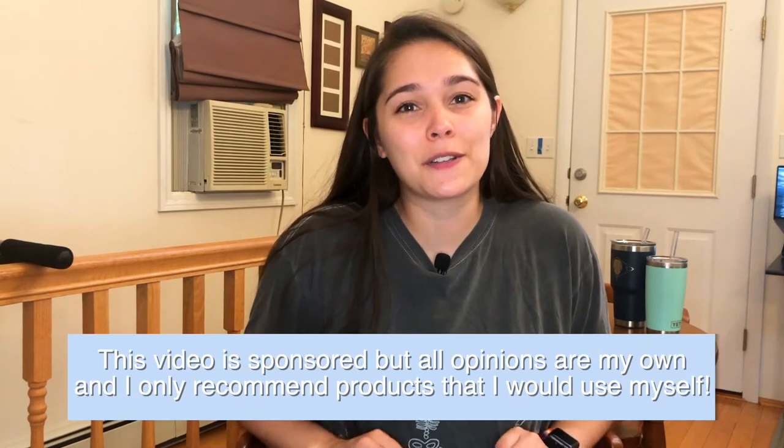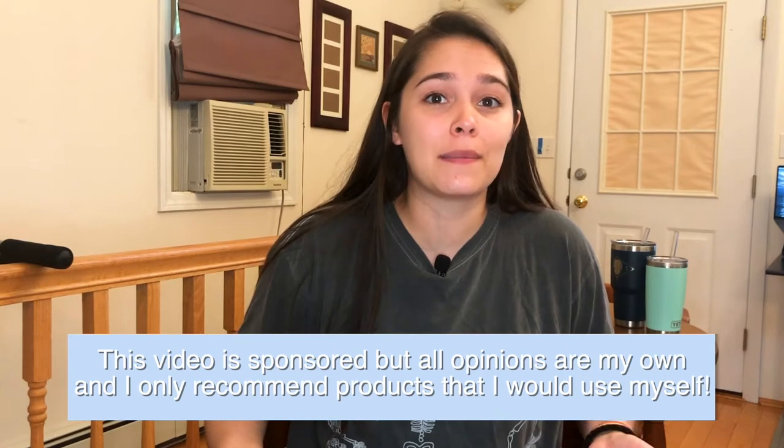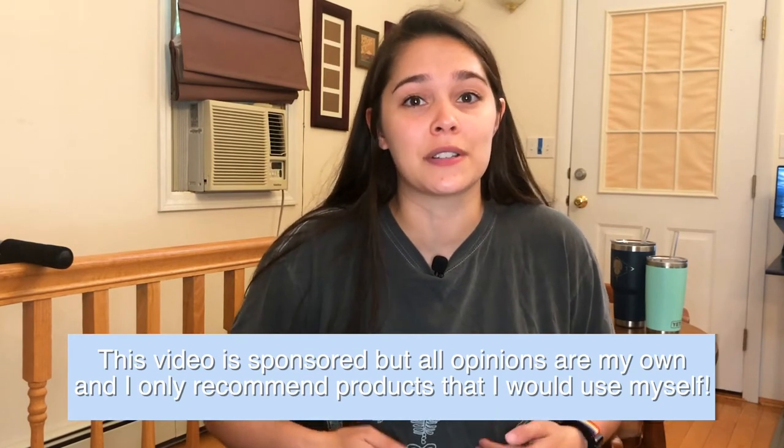This video is sponsored by Anatomy Boot Camp, but of course all opinions on this channel are my own and I would never recommend something to you guys that I wouldn't personally use myself. I really think that this program is going to be super useful for medical education.